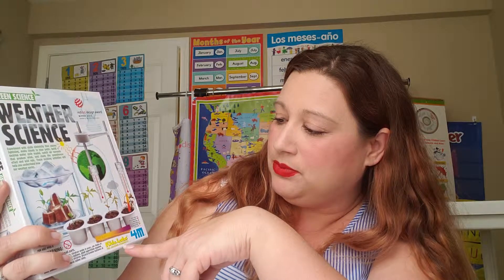This is by Green Science. It's a 4M product — Kids Lab Fun Science products. So it's Green Science, Water Science. It has the Red Dot Design Award winner for 2015, which is cool. I didn't buy this in 2015; I purchased this later.